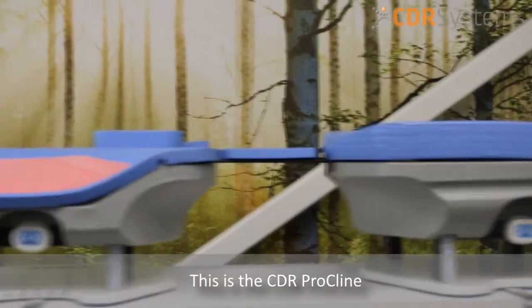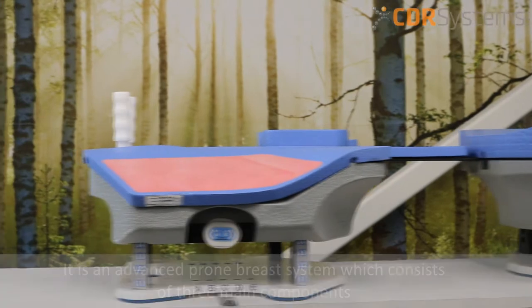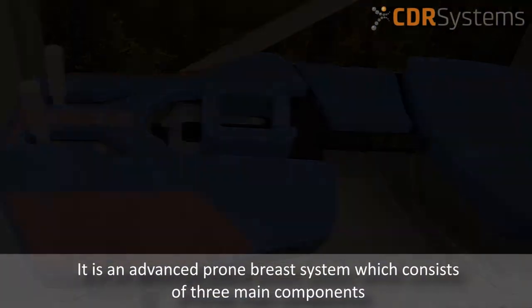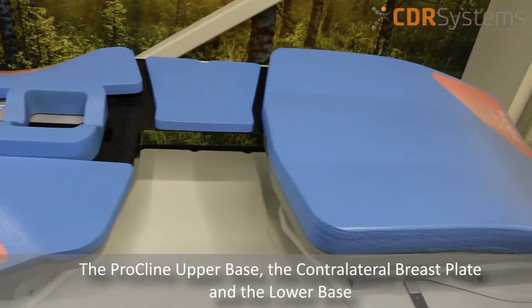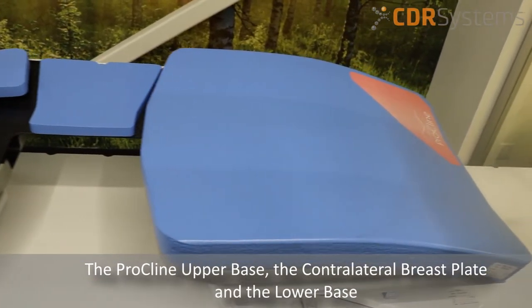This is the CDR Procline. It is an advanced prone breast system which consists of three main components: the Procline upper base, the contralateral breastplate, and the lower base.